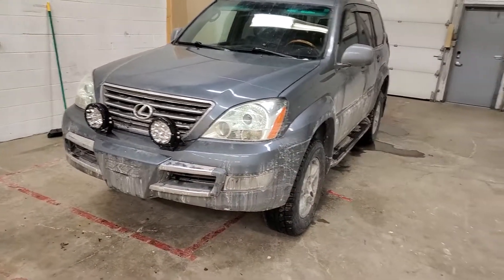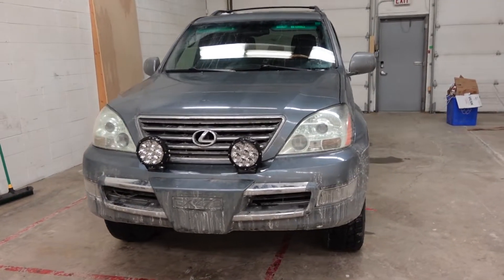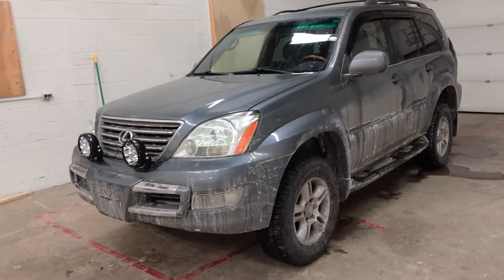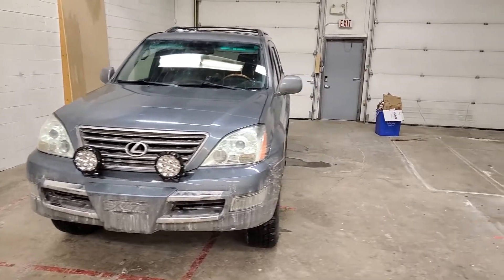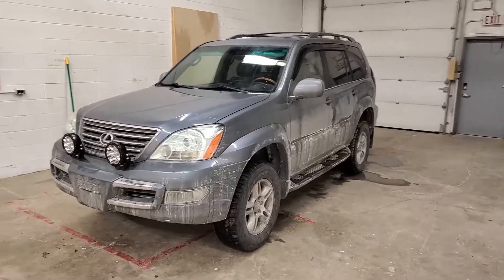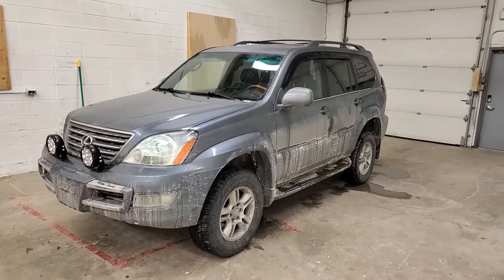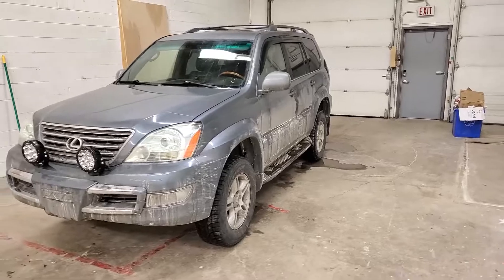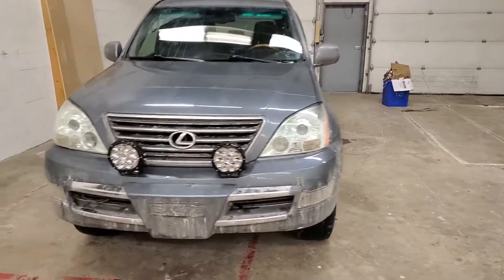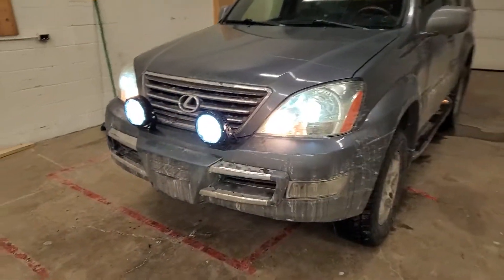I want to thank a commenter — you know who you are — who mentioned a great-looking bumper for the GX470. He's a local, and the company is called Red Dog Fabrication. I've got one of those on order and I can't wait to install it. It takes the whole front end right across, has a winch mount, and it's a really nice setup. Get some tires on in the summer and away we go. Anyway, thanks for watching, happy new year, and let's see what 2022 brings.